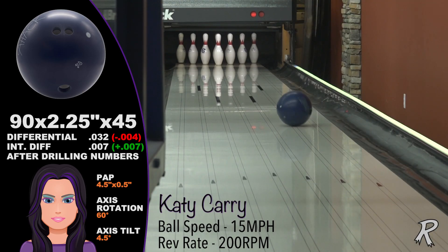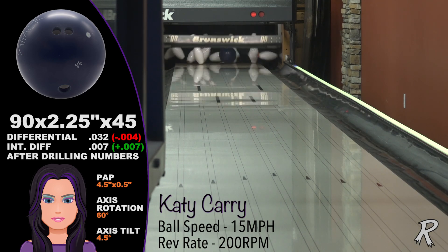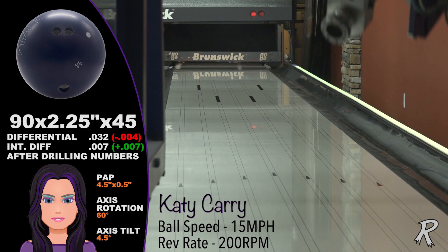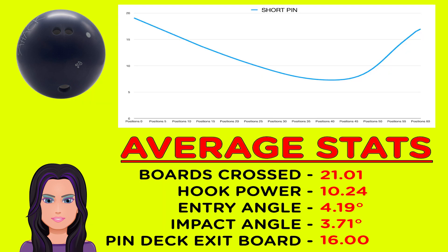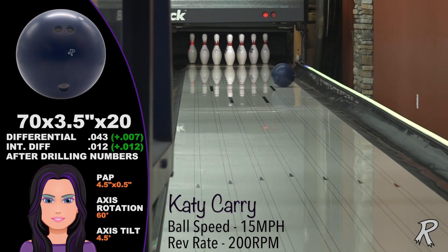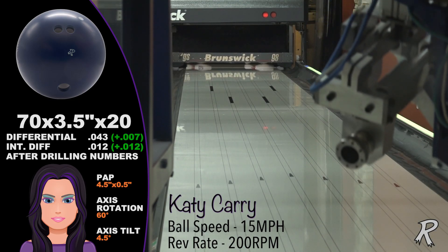Katie Carey is a low-rev and low-speed player. The short pin Sneak Attack Solid hooks about 21 boards, with a hook power of 10 boards — that's the number of boards crossed from the breakpoint. That's plenty of recovery for a player of this style. The stronger pin drilling hooks about three more boards and is two boards stronger down lane.